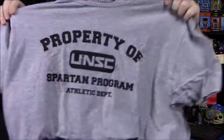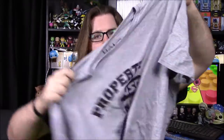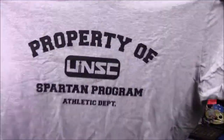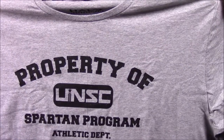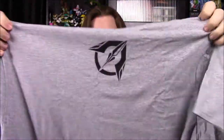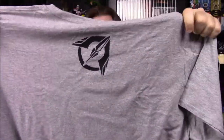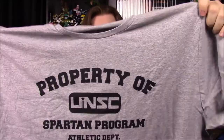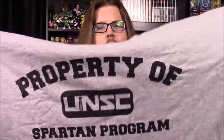Let's check it out. We'll start with the shirt first. It says 'Property of UNSC Spartan Program Athletic Department,' so it's got that military theme from Halo, and it has a logo on the back which looks cool. It's supposed to be like a classic school sports shirt. I don't love the gray color, but I like the overall idea and the classic design.